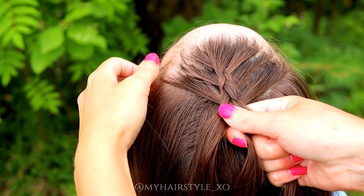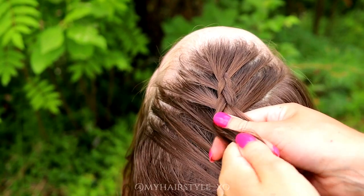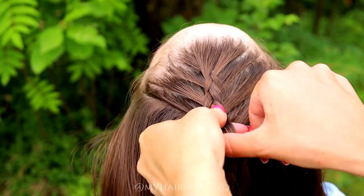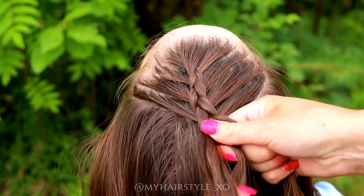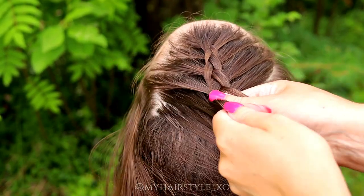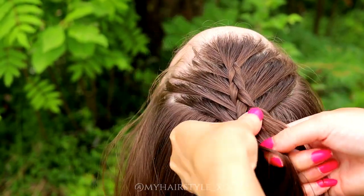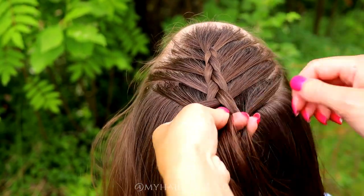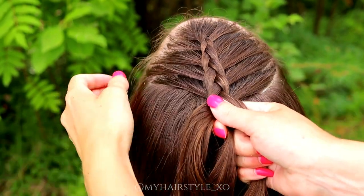Bring the left under, add hair, then the right under, add hair. Left under, add hair. Right under, add hair. Keep on repeating this pattern.